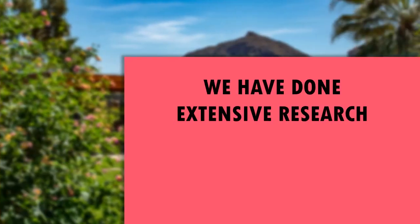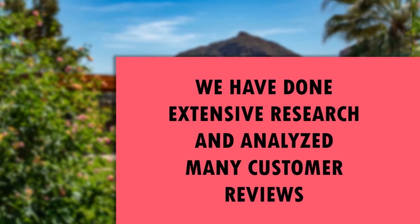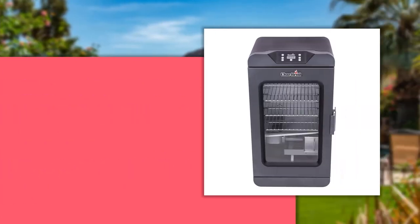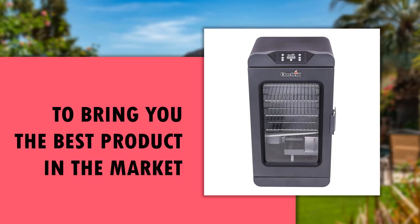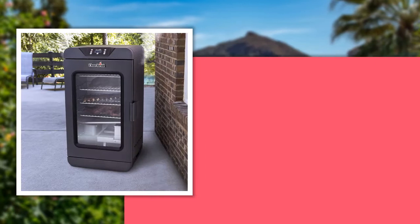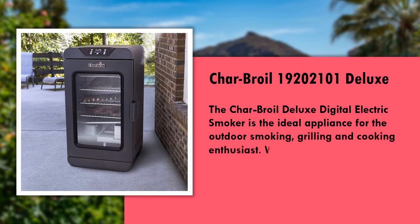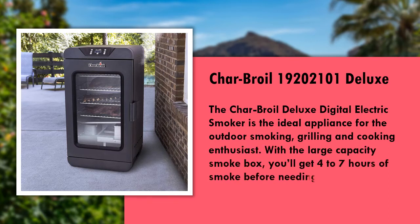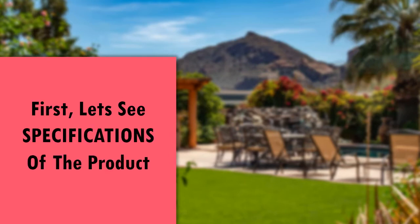We have done extensive research and analyzed many customer reviews to bring you this best rated product in the market today. First, let's see the specs of the product.